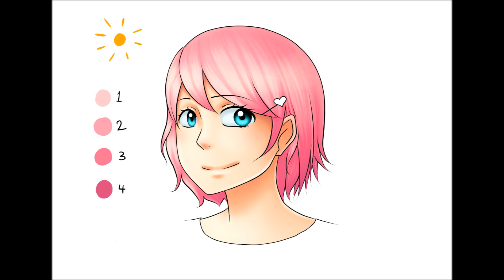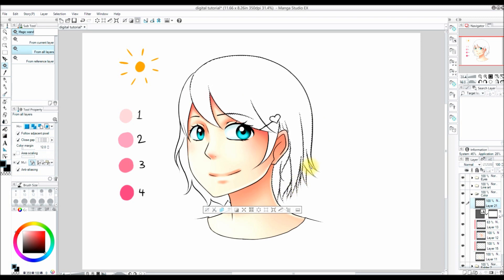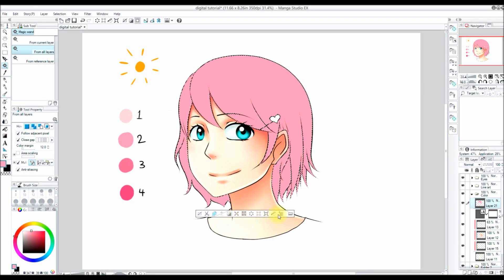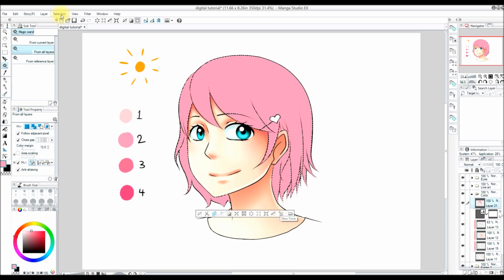So let's get started! First I start by making a new layer in my color folder, and I'm going to make a new layer for the base tone of the hair. Then I'm going to use the magic wand tool and select areas in the hair where I want color to be. If you want a more in-depth explanation of the magic wand tool, watch part 3 in this series. I just fill in all the areas I want filled in, then I increase my selection by 2 pixels and fill it in again just to get rid of the little white pixels around the edges.